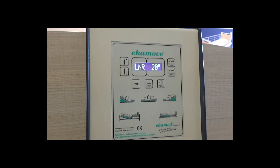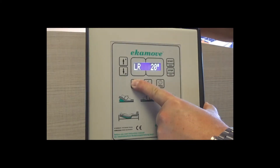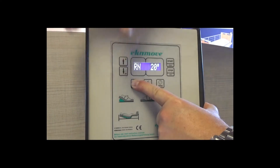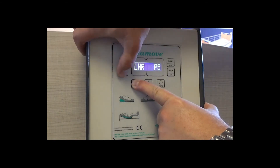There are other program options: LR (left and right turns, eliminating neutral); LN (left turn and neutral, eliminating right); RN (right turn and neutral, eliminating left); and P5, a specialist program for complex needs.